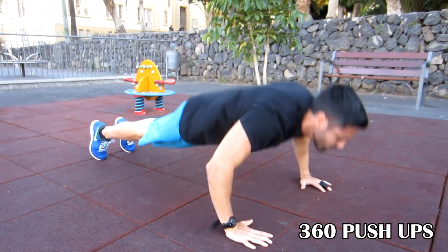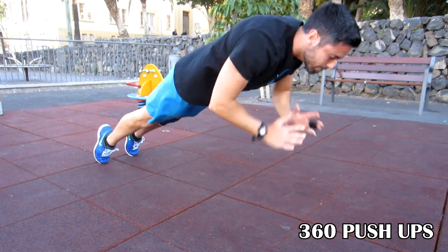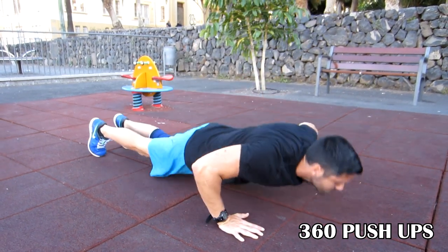To get strength for this trick, just train your push-ups and clap push-ups, and you should be fine.